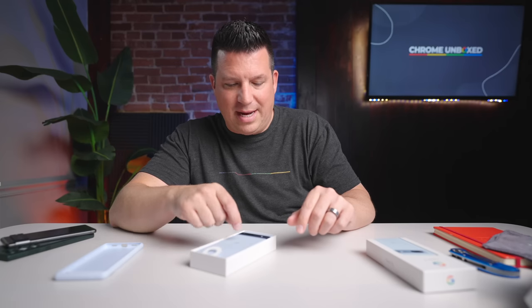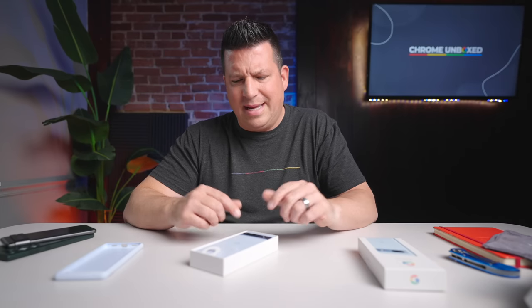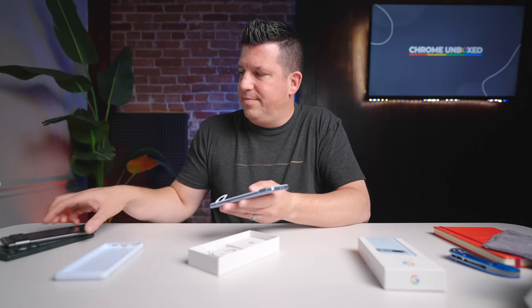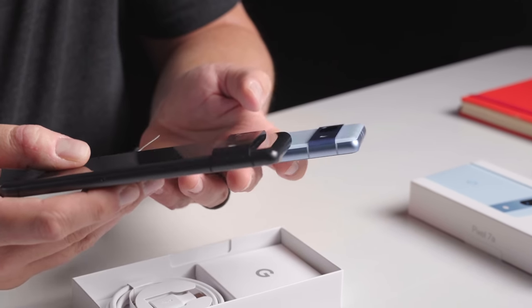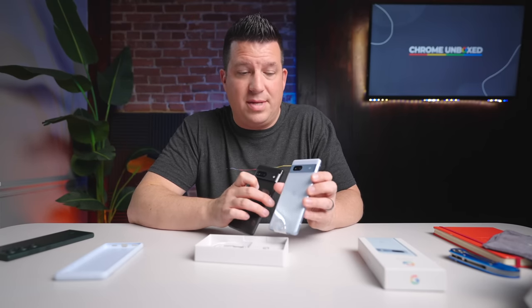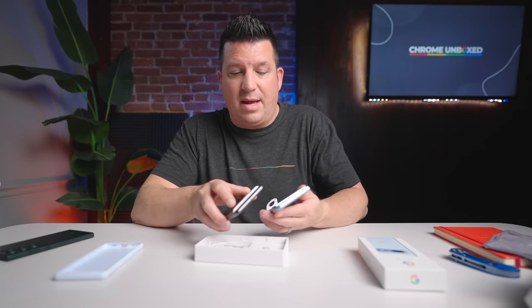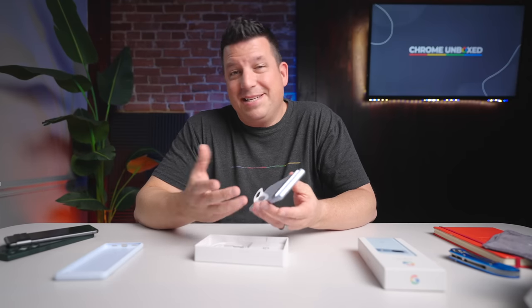I'm not sure yet on the back. The camera hump is way smaller, but it's a 64 megapixel main camera shooter — pretty interesting. Two-camera setup, obviously a much smaller camera hump. Look at the size difference there — it's just super pronounced on the Pixel 7. I don't mind the bar across the top; I think it's a signature Pixel thing. It looks sleeker on the 7a. From what I can tell just handling it, I'm pretty sure those are aluminum rails and an aluminum bar across the top, and I think it's glass too.